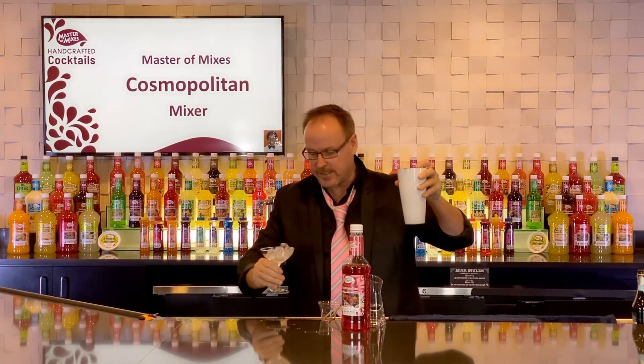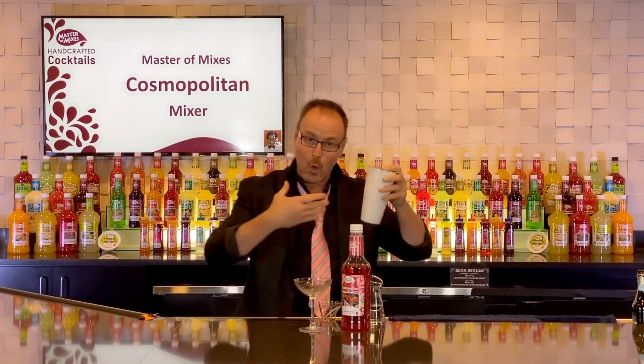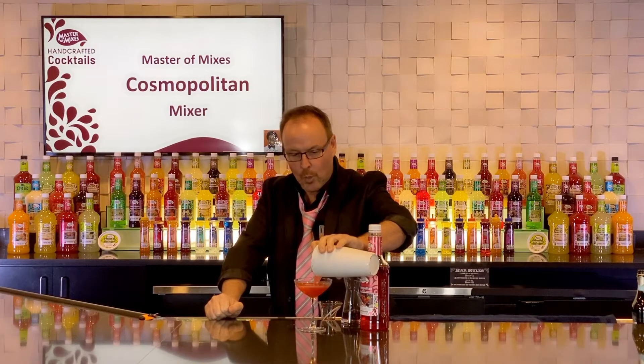I'm chilling a martini glass here, getting it ready so it's nice and cold. That way when I pour the cold cocktail inside, it will keep the cocktail cold longer.